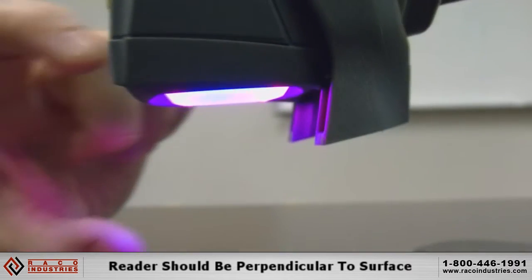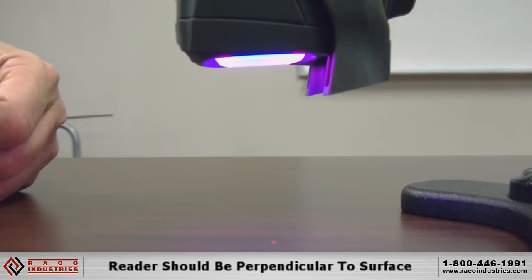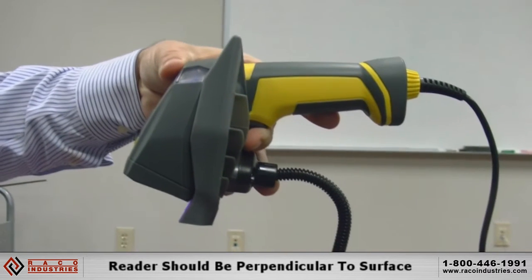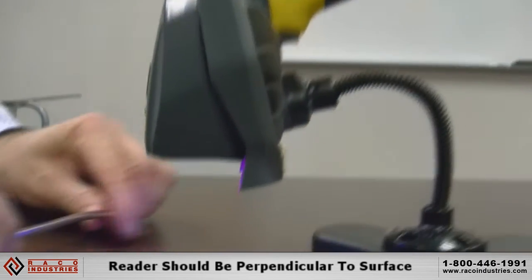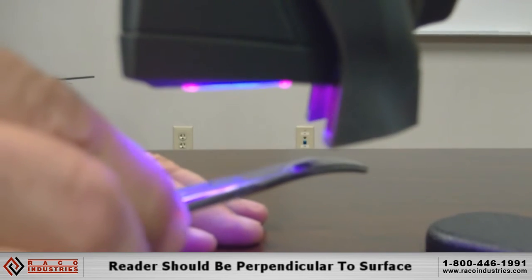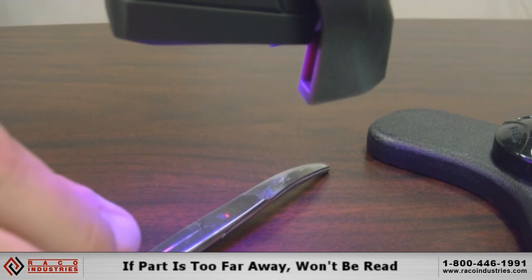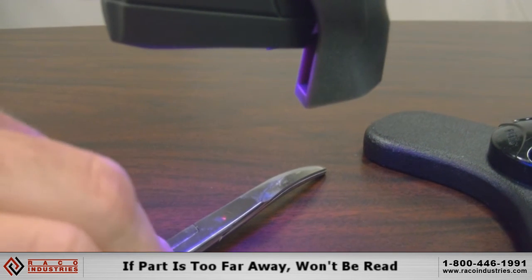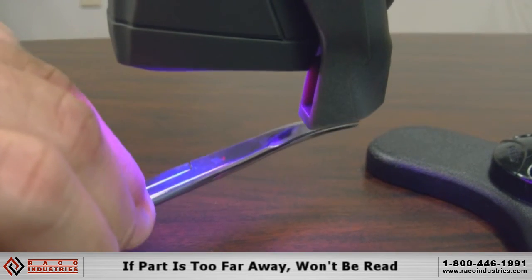Notice that the reader is about two or three inches away but it's actually looking straight down. We don't have the reader looking at a big angle. We don't want it sitting way back — we want it down looking straight down, so when the part is presented to it, it's brought up until it reads, because it will not read at a far distance. It's so far away there aren't enough pixels to pick it up — the code would look too small.